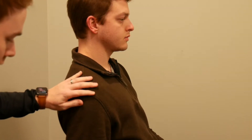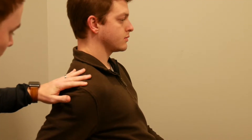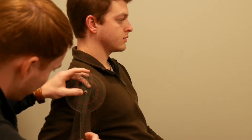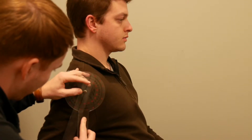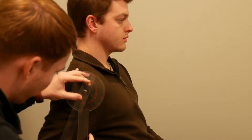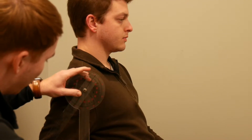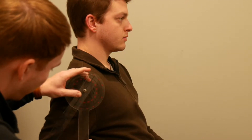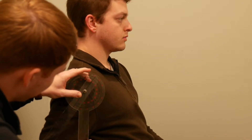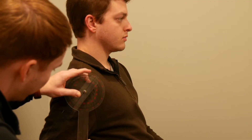We'll ask the patient — Dylan here — to reach behind him as far as he comfortably can. After he does that motion, I'm going to place the goniometer right on the acromion process, make sure the stable arm is going straight to the floor at a 90-degree angle, and then the movable arm will be placed right in line with the humerus, and you'll get a measurement of about 35 degrees.